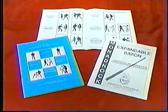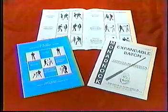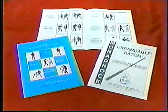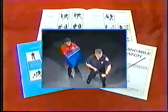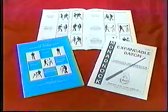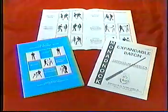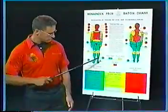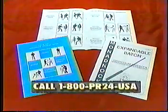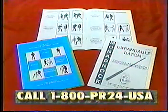The four-hour basic course teaches the fundamentals. Basic skills can become effective tactics for completing an arrest. The eight-hour advanced course teaches both the basics and the tactics. The concepts of escalation and de-escalation of trauma and force are reviewed. For information, call 1-800-PR24-USA.